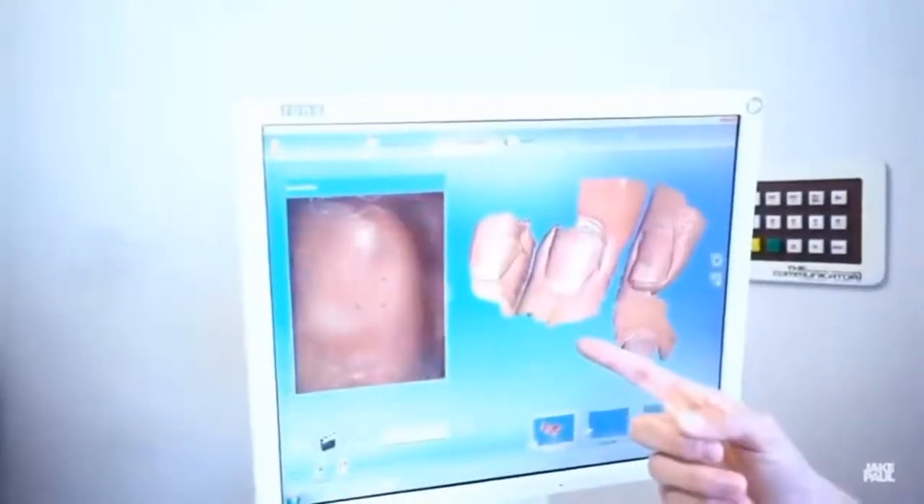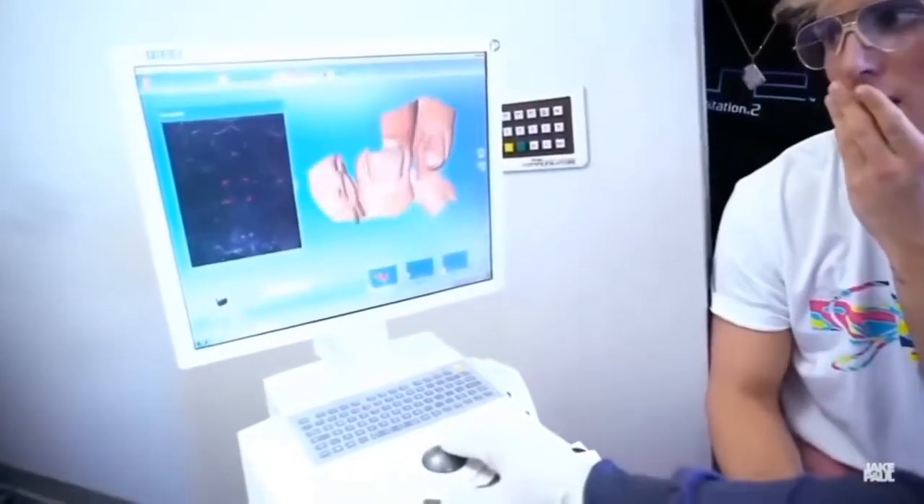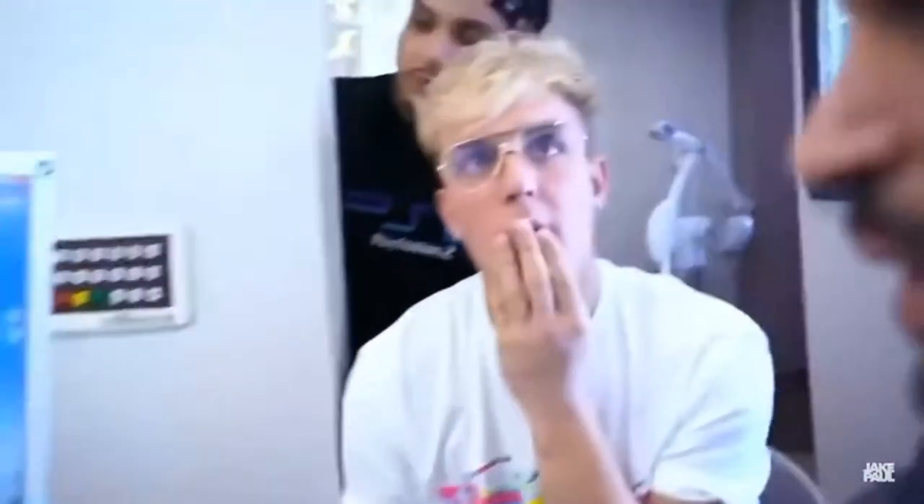So right now we're gonna do some CAD/CAM imaging so we can figure out the exact shape of your robotic arm so that it fits exactly as your original one did. You're making a 3D rendering? So right now we're trying to get your fingers — the width, the length, the shape of each finger — so that we know how to match it up to the final product.